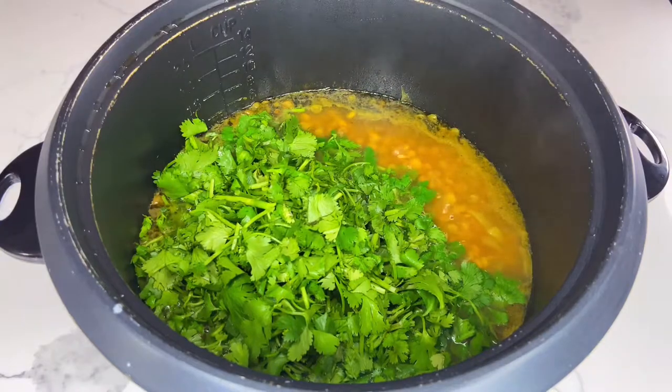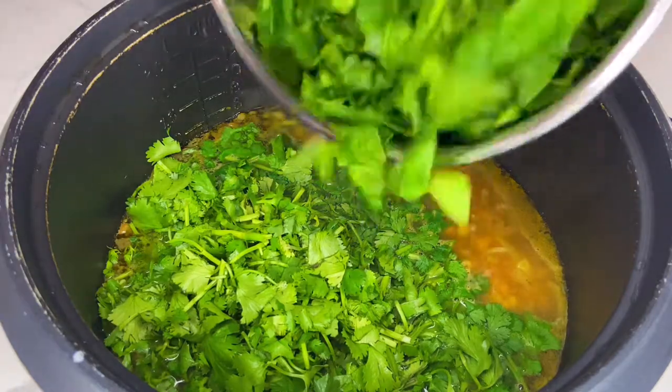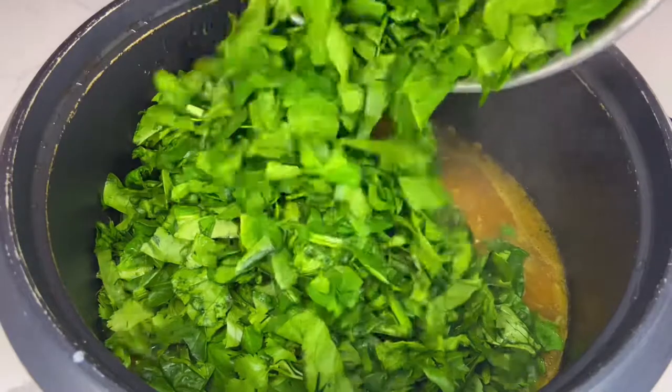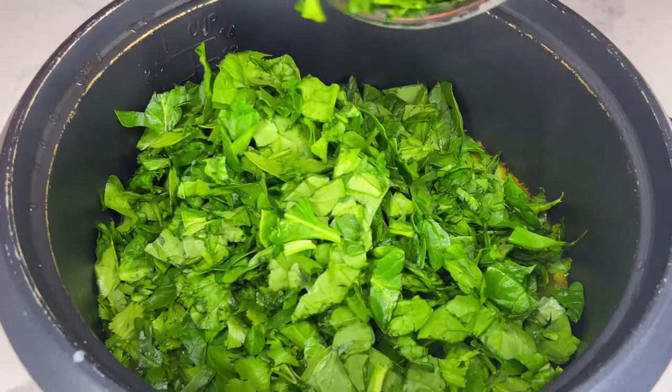Next, add two bunches of roughly chopped cilantro and 20 to 24 ounces of roughly chopped spinach leaves. It really doesn't matter how precise you chop your vegetables because they're all going to shrink significantly once they cook.